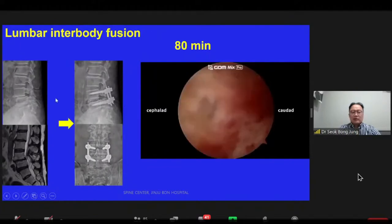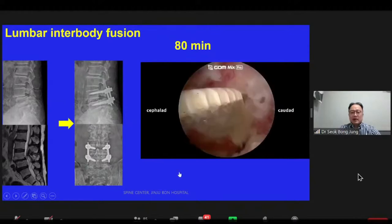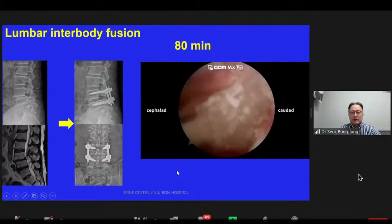The left image shows spondylolisthesis, the middle one shows the post-operative state, and this video shows the cage insertion.